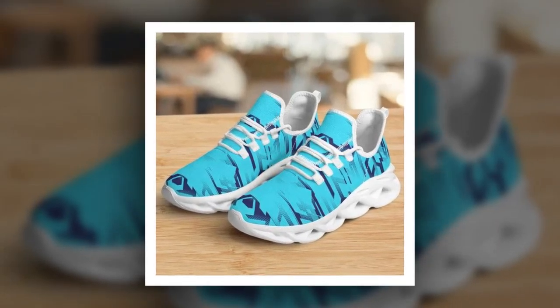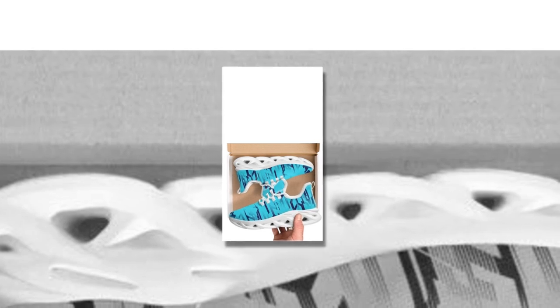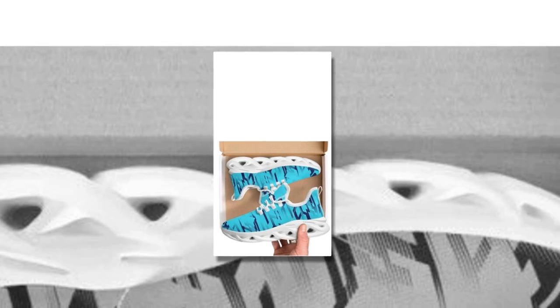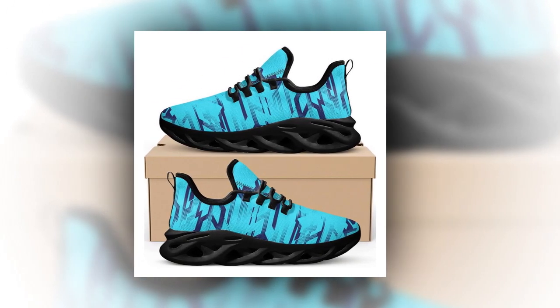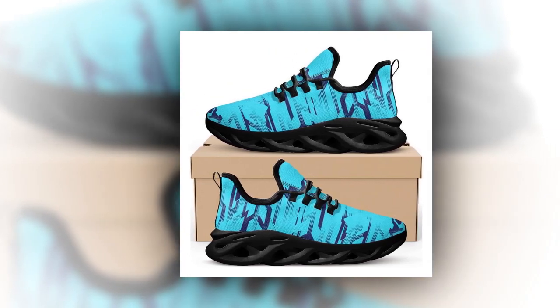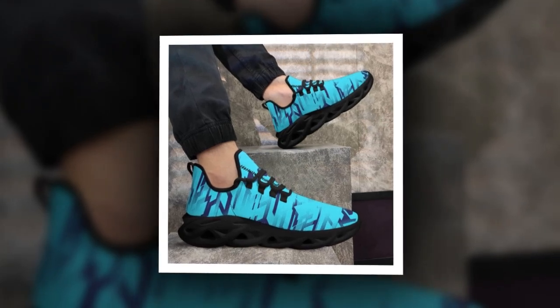One of the things I love most about these sneakers is their versatility. They're not just for the gym — you can easily pair them with a variety of outfits, whether you're rocking jeans, workout gear, or even something a bit more formal. These sneakers give off an instant sporty vibe but are also stylish enough to wear just about anywhere, from running errands to hanging out with friends.